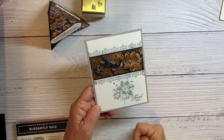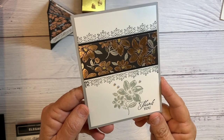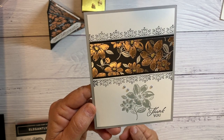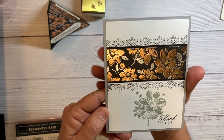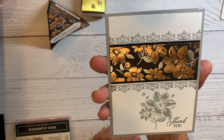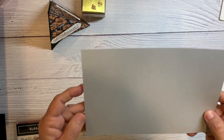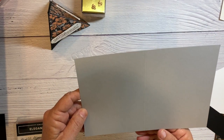The next card I want to show you is this beautiful card that I cased from Stephanie — I can't remember her last name, but she's from Canada and she's called the Crafty Medic. She's really talented, I love following her — so thank you Stephanie for this card. It starts with Smoky Slate, which is eight and a half by five and a half.